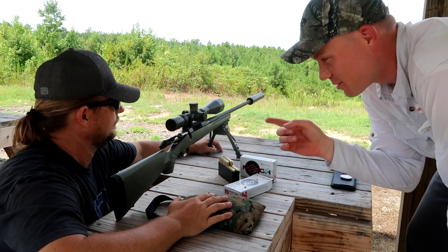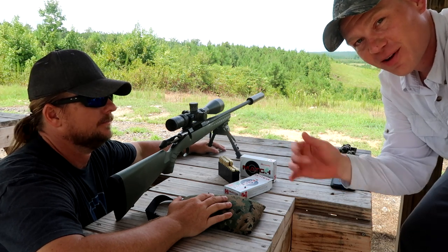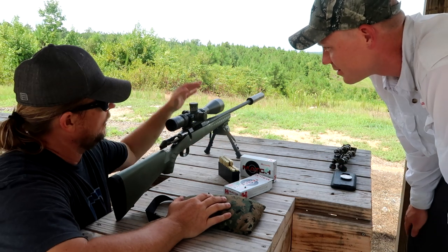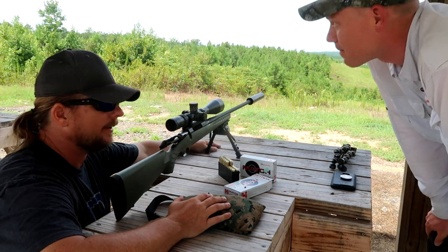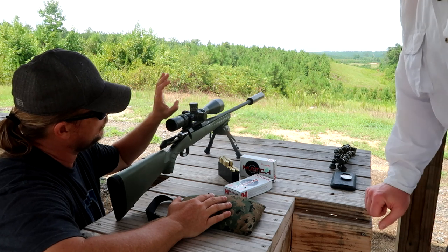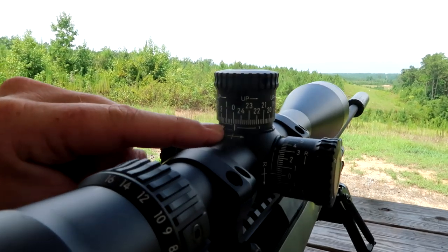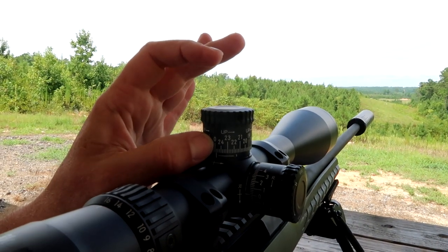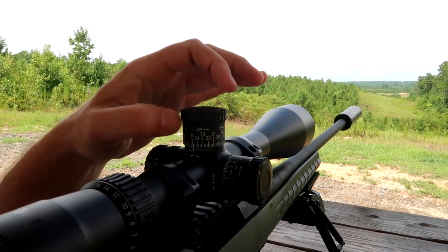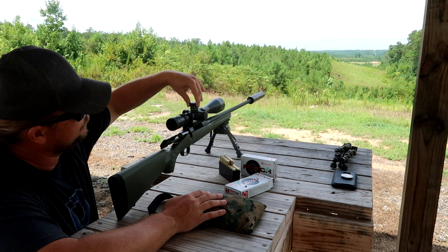All right, now we have the 6.5 Ruger American zeroed dead on at 100 yards. We're going to send it and go ahead and go to 1,000 yards. We needed to click it 30.1 MOA based on our ballistics table. We're at two on the turret right now. So when we go back to zero, we need to be at zero there and two on the turret.